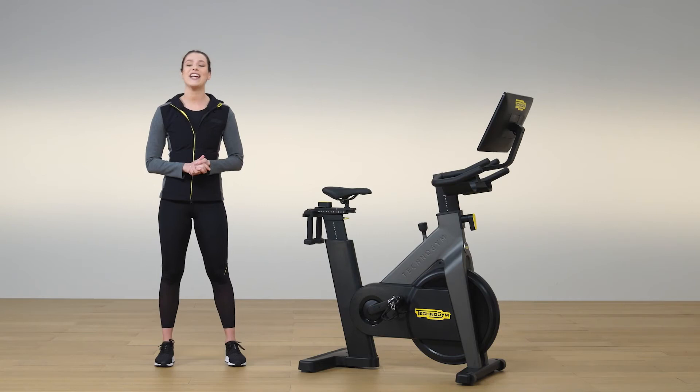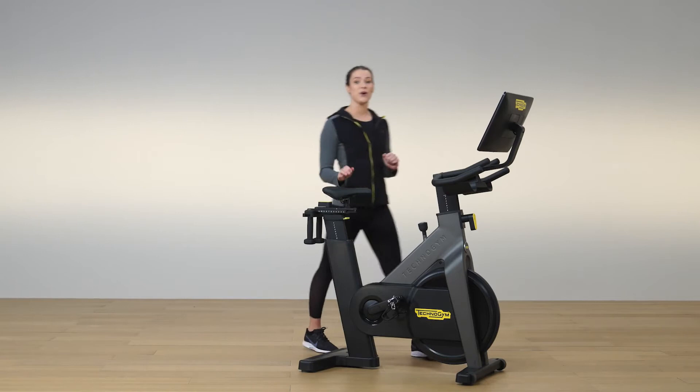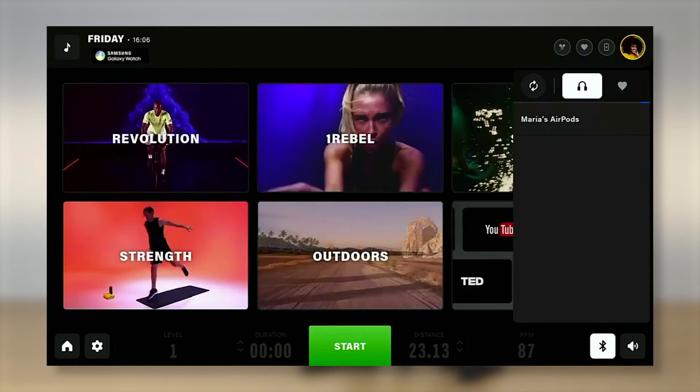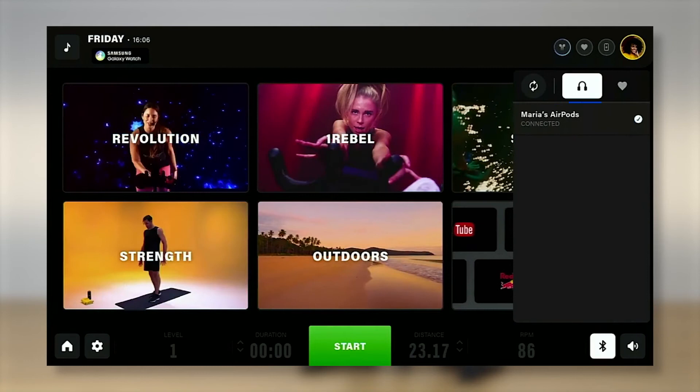Now it's time to dive into a class with your favorite trainer, but first let's connect our Bluetooth headphones and heart rate monitor. It's very simple to connect your Bluetooth devices. We can associate them by pressing the Bluetooth icon. After searching, we can connect our headphones or a band for monitoring heart rate.